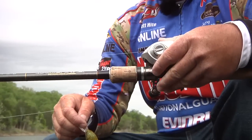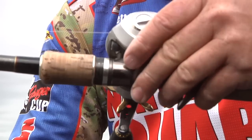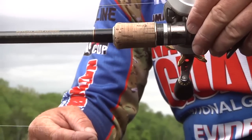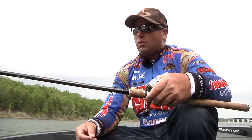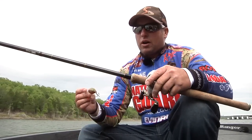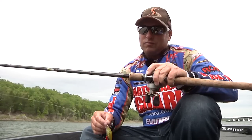I'm using a Revo Premier at a six-point-four-to-one ratio — I want to be able to take up that line real fast whether I'm burning it or slow cranking that plug down there. Again, 10 pound FC Sniper Reaction is the way to go. You can always tell it's the Reaction line because it's a gray color — they did that so you can tell which line you have on there. That combination of glass rod, awesome crankbait, and a good reel is going to catch you a lot of fish.